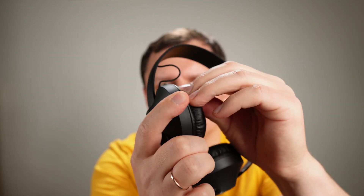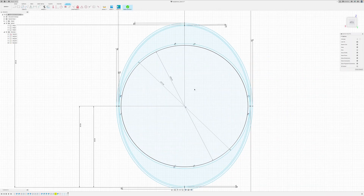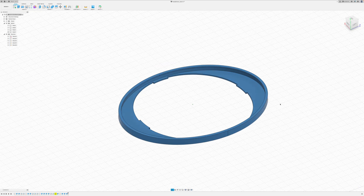Let's remove the earpads — 69.5. In 3D models, several circles and ovals, extrude and print.